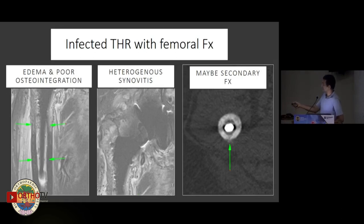Here's an example of an infected total hip. You can clearly see poor osteointegration, edema and irregularity around the cortical shaft, and synovitis along the hip. On CT, you can also see an evolving periprosthetic fracture.